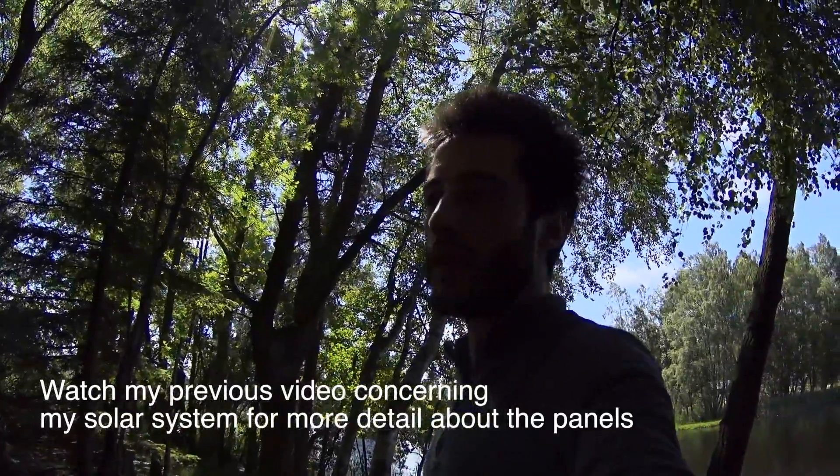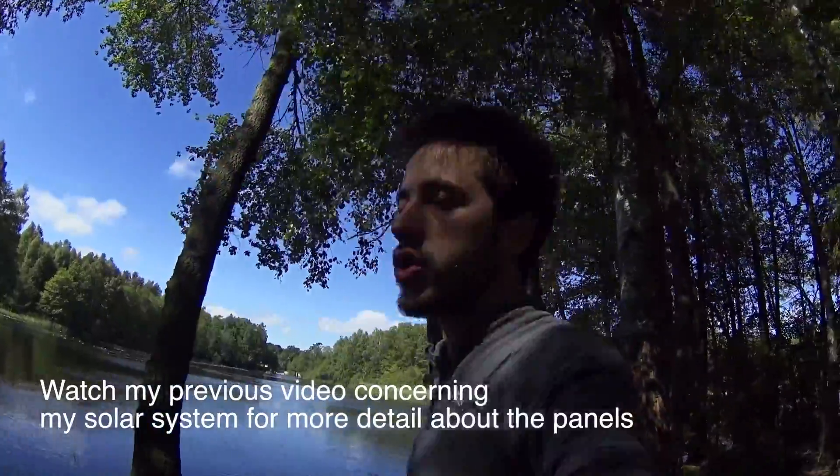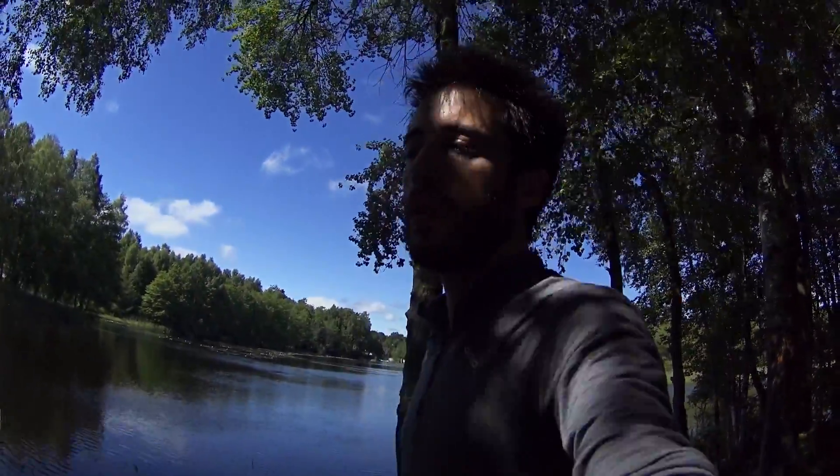This is an update video and also a review specifically on charging the Mavic Pro while being off the grid and outdoors. This follows the review I did on the solar panel from Voltaic, the Arc 20W.